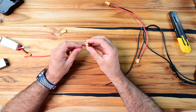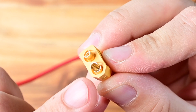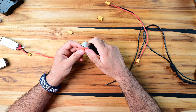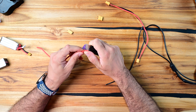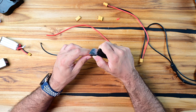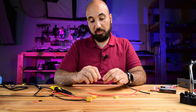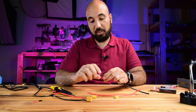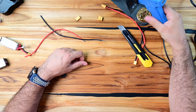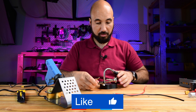Let's strip the wires first. I'll strip them a little bit longer because the cable goes inside the connector, so it's safer to make it a bit longer - about this length is okay. Then I'll twist the wire. You can use a dedicated wire stripping tool, but I don't have one here. Let's turn on the soldering gun and use the helping hands.